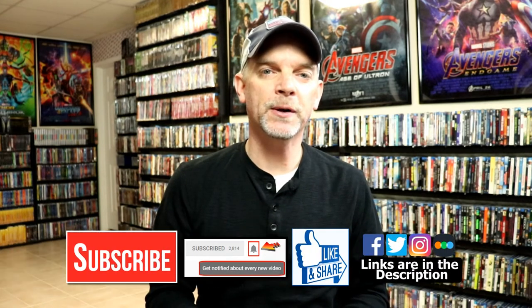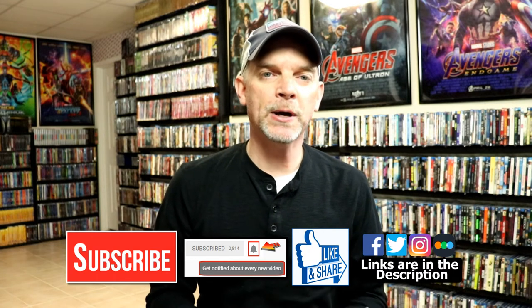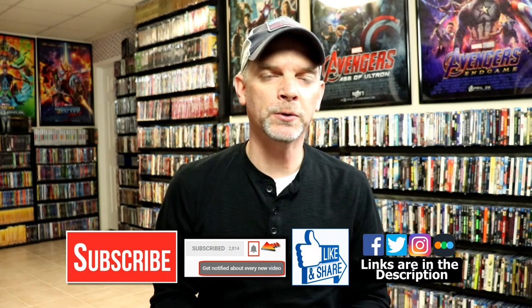Please leave me a comment below — let me know what you think about the movie Parasite and let me know what you think about this particular Steelbook release. I do enjoy reading your comments. If you like what you saw here today please give it a thumbs up and share the video. If you haven't subscribed to my channel, I'd really appreciate it if you'd subscribe. If you do subscribe, please remember to hit that notification bell so that you can be notified every time I upload a new video.